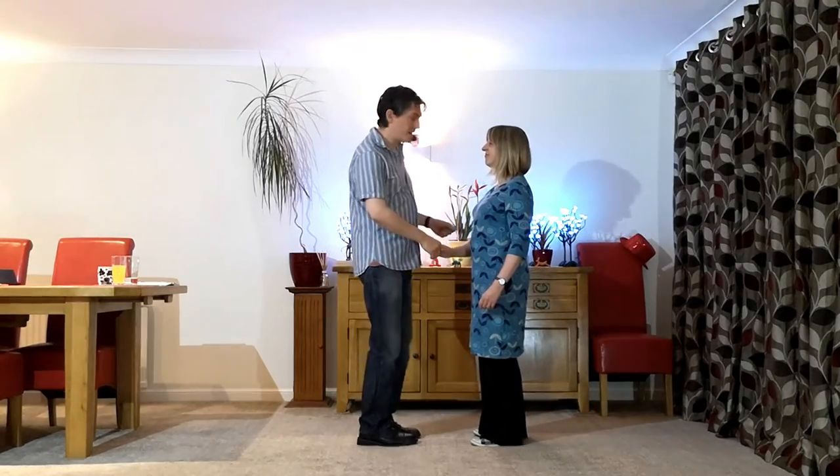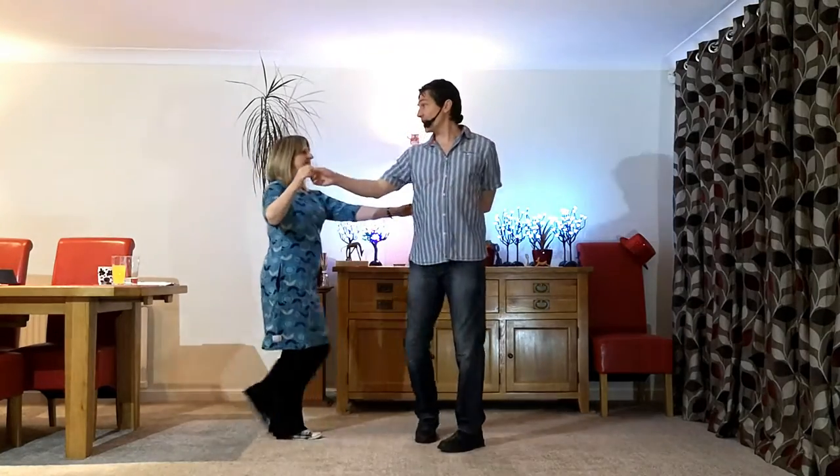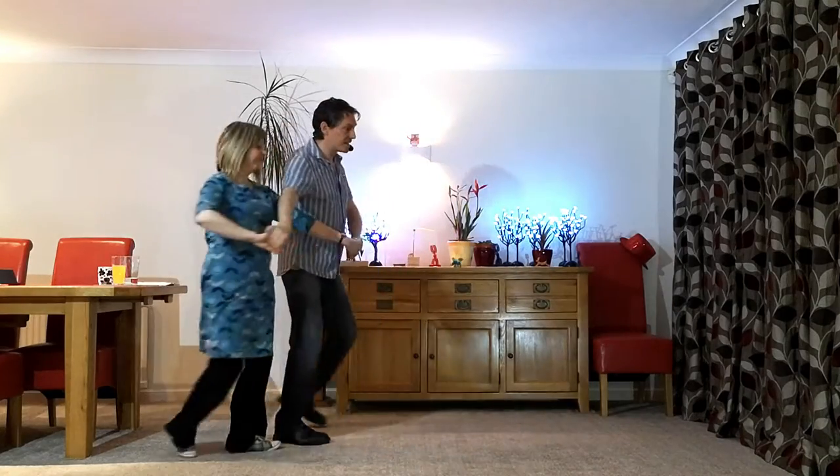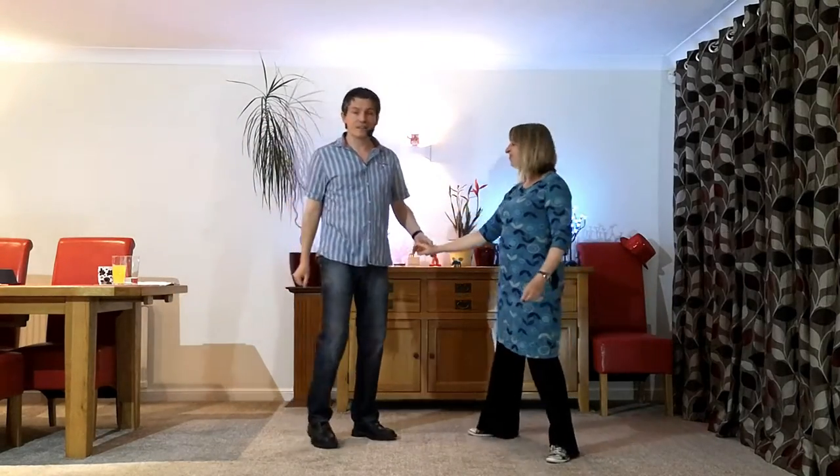So secret move goes seven and eight — one, two, three, four, five, six, seven and eight. That's the basic one. So let's break that down.